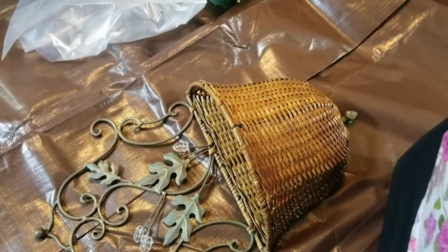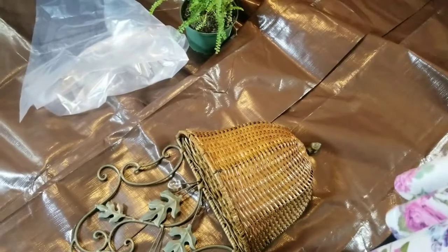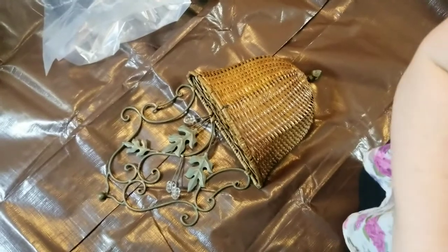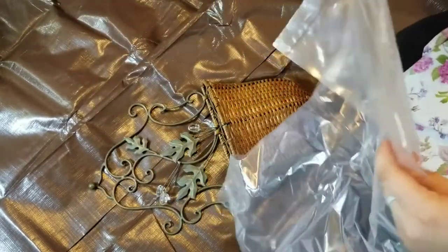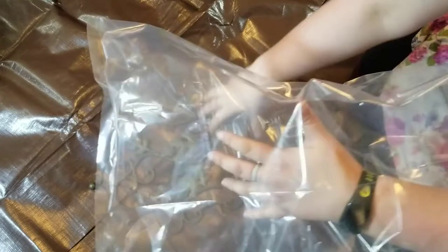I got the tarp spread out, so that means no dirt on the carpet — which is a good thing because we don't need seeds growing in the carpet. When I say indoor gardening, I don't mean in the carpet. This is going to be really simple: we're just going to put the bag into the wicker basket, put some dirt in it, and put the plant in the dirt. Easy peasy lemon squeeze me.